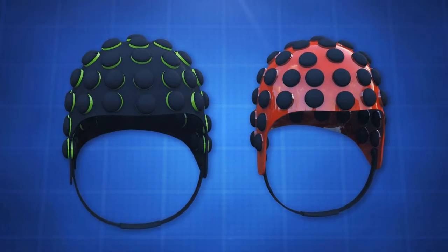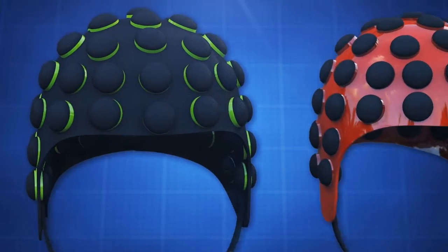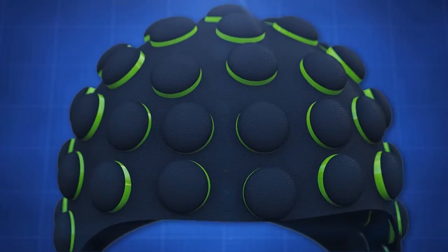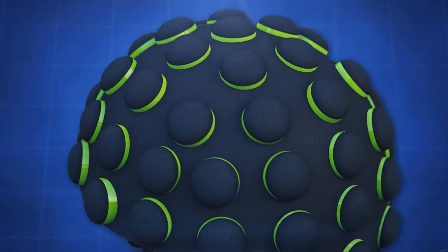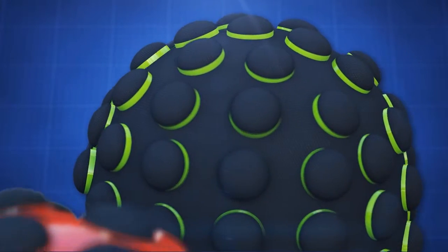Upon initial observation, the helmets are similar to bicycle helmets. However, one version uses a series of gel or foam-based circular elements, approximately one inch in diameter, that are held in place with a net-like substrate.